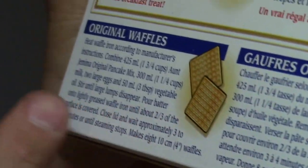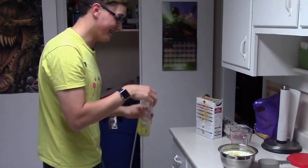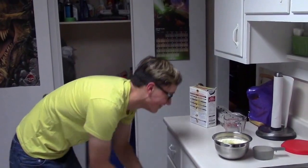Lightly greased waffle iron — oh no, that's not the next ingredient. Vegetable oil. Oil's oil, right? We're gonna have some well-lubricated waffles.